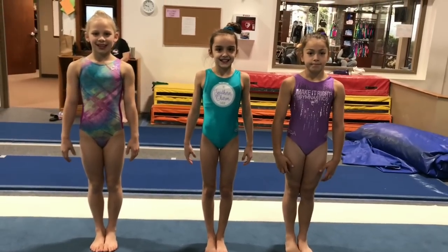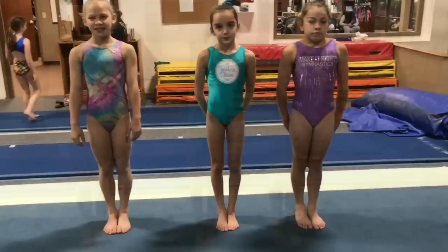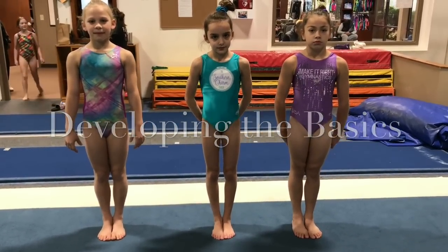So today we have McKenzie, Avery, and Hayden. What I'm going to do today is teach you guys how to develop and prep little developmentals from start to finish.